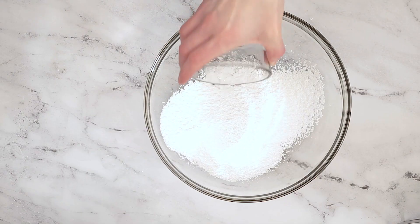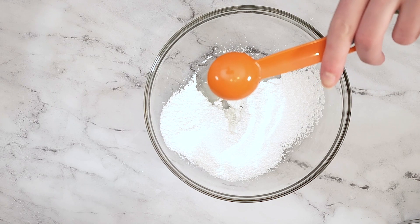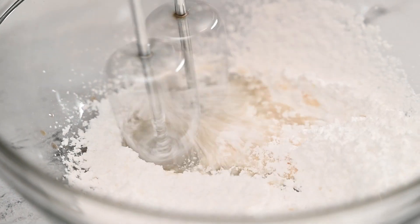Add one and a half tablespoons of water, one tablespoon of light corn syrup, and a half teaspoon of vanilla extract. Use a hand mixer and mix these ingredients together.